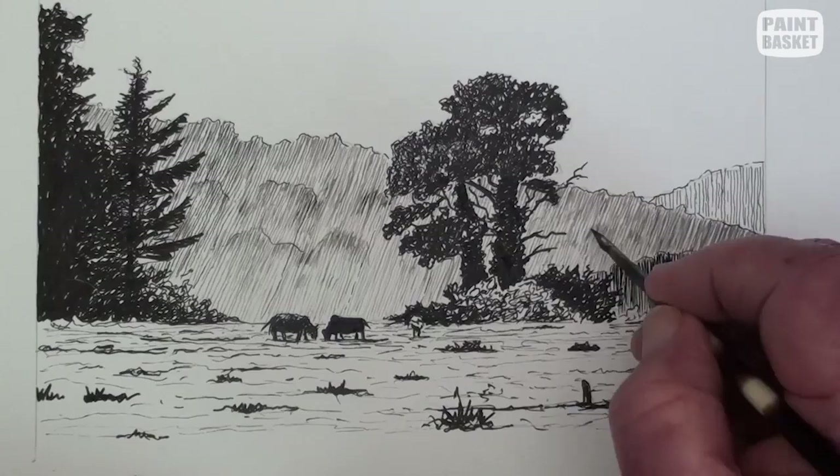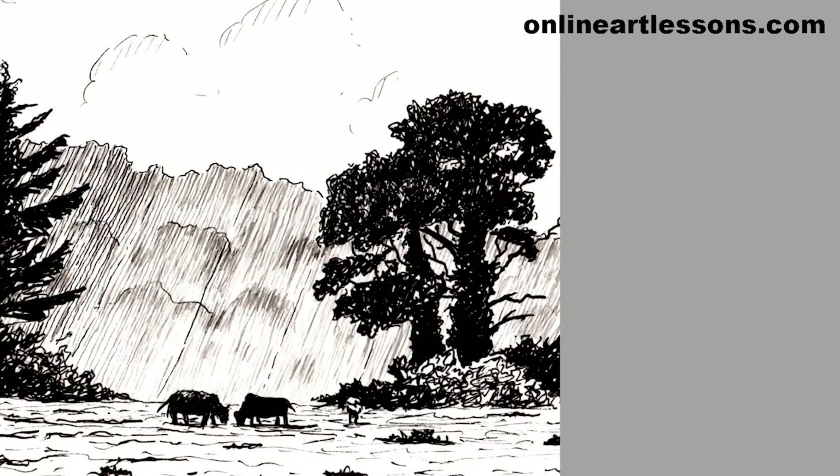Now is the time where maybe just a few touch-ups here and there are necessary to pull the whole picture together.